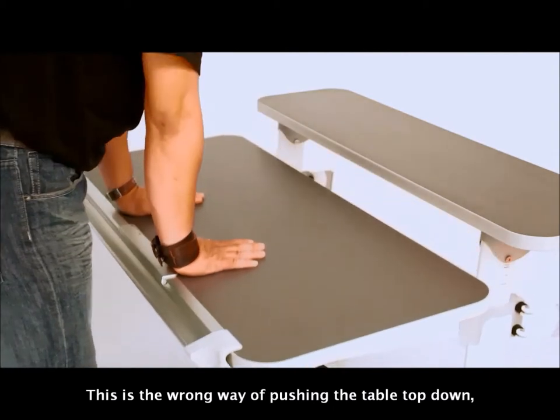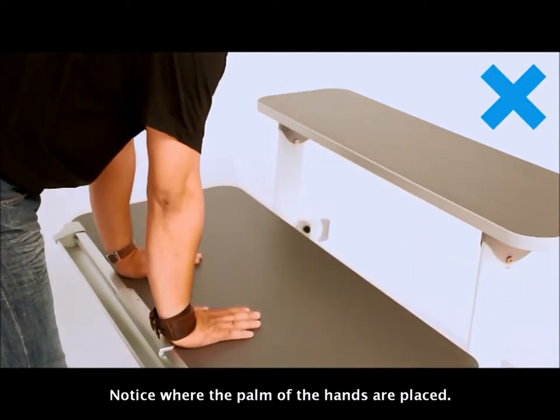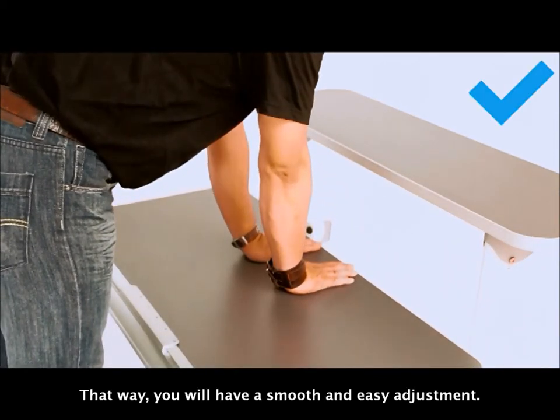This is the wrong way of pushing the tabletop down. Notice where the palms of the hands are placed. The correct way is to place both hands closer to the back — that way you will have a smooth and easy adjustment.